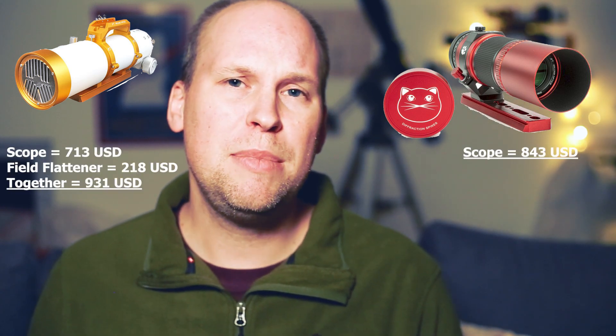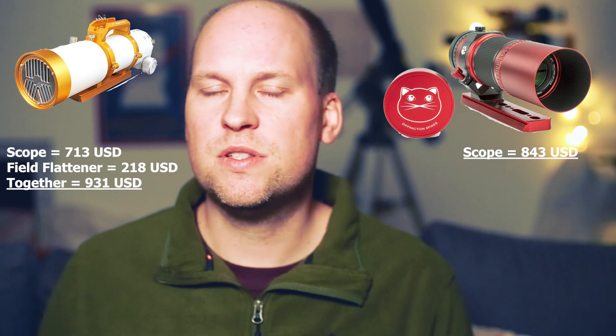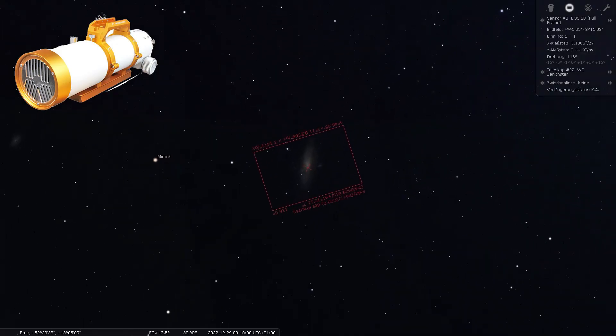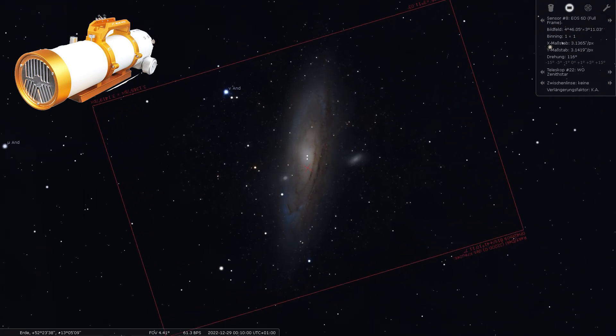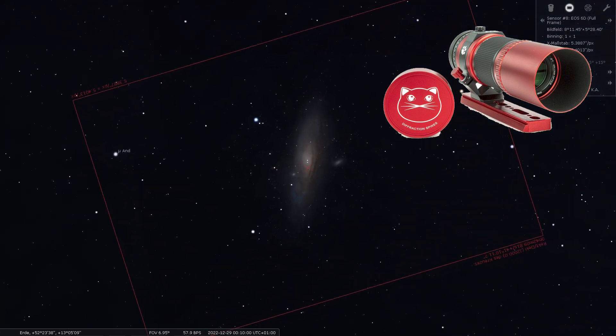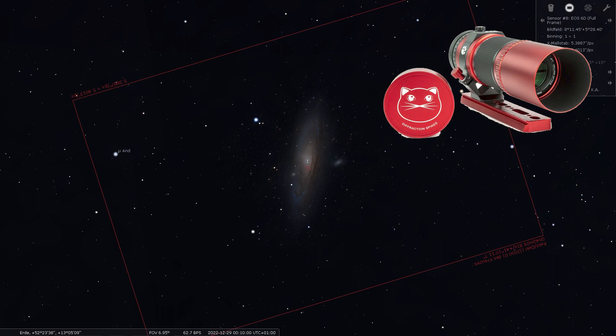So this is why I'm now taking the Redcat for comparison. The Redcat series is made without needing a field flattener — you already have a flat field, which is really impressive. You can compare these two telescopes with each other. The Zenifstar with a field flattener costs a bit more than the Redcat 51, and the problem is that you trade off a lot of magnification because the focal length is much shorter. Here you can see the field of view with the Zenifstar 73 versus the Redcat 51, both with a full-frame sensor on the Canon EOS 6D.